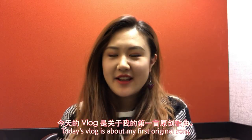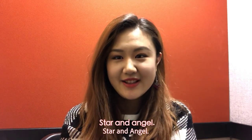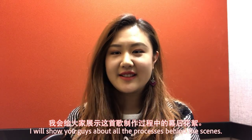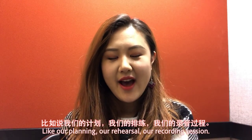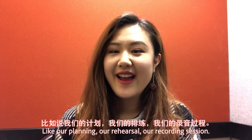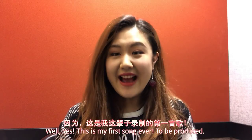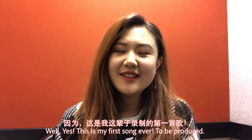Today's vlog is about my first original song, Star Named Angel. I will show you guys all the process behind the scenes, like our planning, our rehearsal, our recording session. And I am so excited! This is my first song ever to be produced!